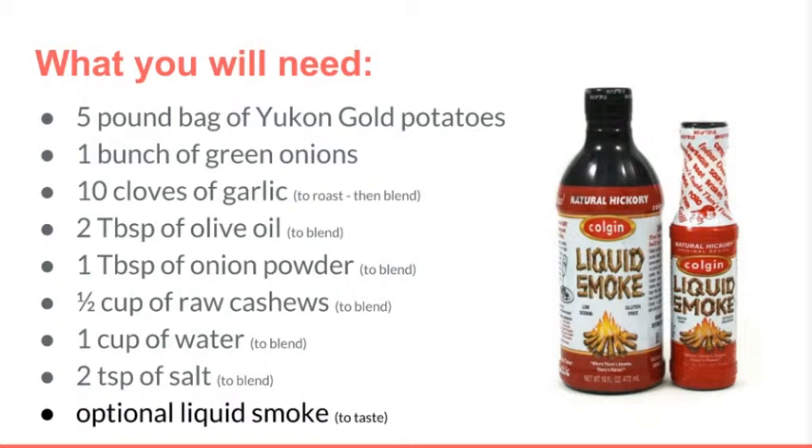There is also an option for liquid smoke. Prior to being salted and smoked, bacon is really just plain old pork — so if you would like to make this a loaded mashed potato dish, add the liquid smoke and give it that iconic bacon flavor. It's entirely up to you.